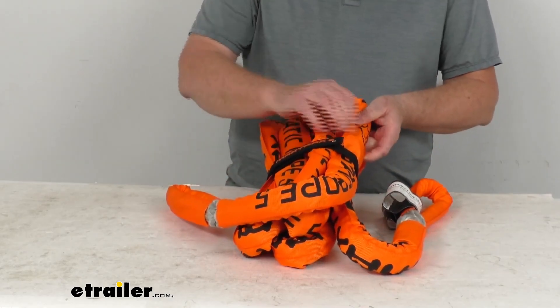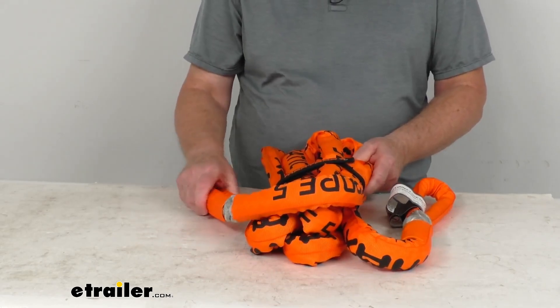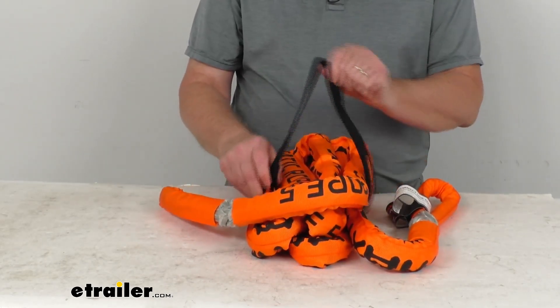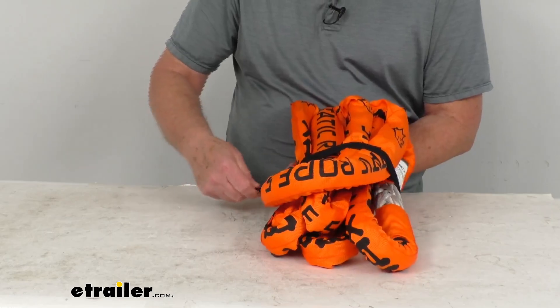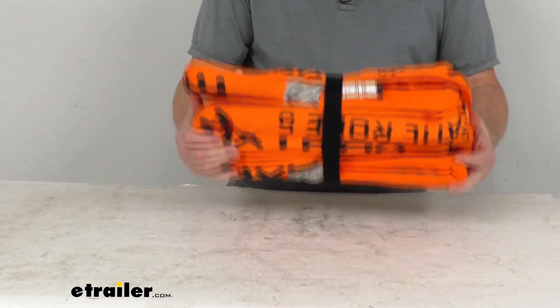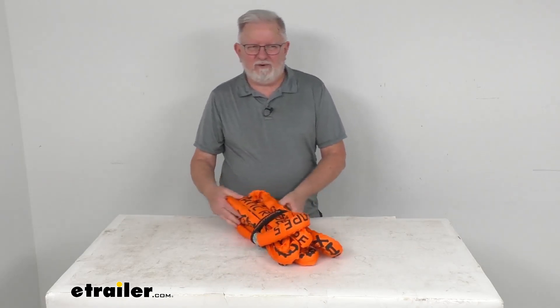It has a nice orange covering over it that makes it very highly visible. It also has a hook and loop strap attached to the rope itself, making it very easy to bundle everything together. Strap it all the way through and hook it, and now you have everything all in one place. That's going to do it for the review on the Max Trax 18 millimeter wide by five meter long static recovery rope.